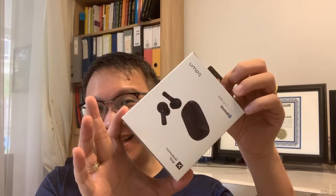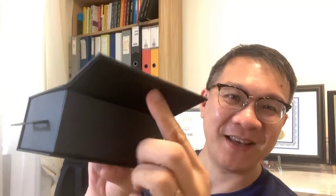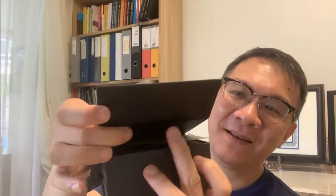When I opened it up, it's pretty nicely packaged — it's a black box, very nice. So let me show you what's inside this black box. This is the Pamu Slide Mini — a very decently priced wireless earpiece. When I open the box, there's a magnetic tape here so you have to pull it out, and it's pretty nicely wrapped inside.